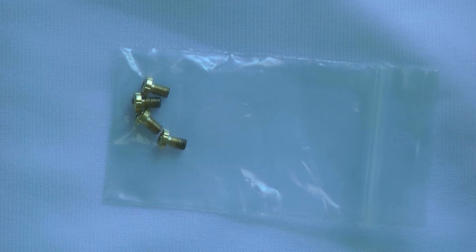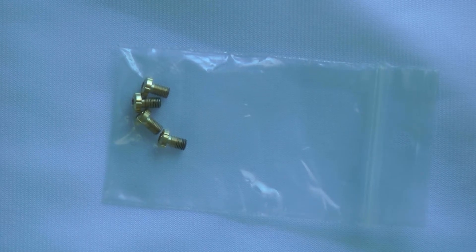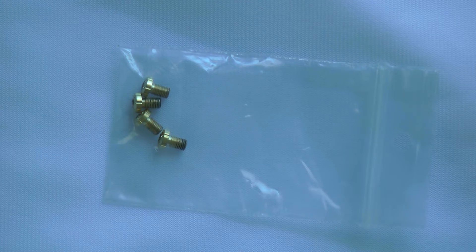Hey guys, thanks for tuning in. I wanted to show you a set of gold plated — actually I think they're titanium gold plated — grip screws for the 1911. I picked these up off of eBay.